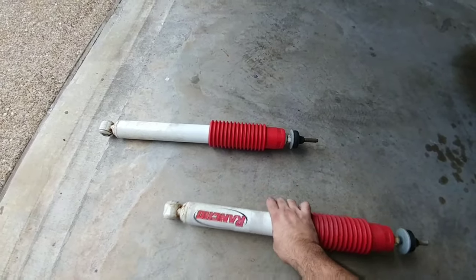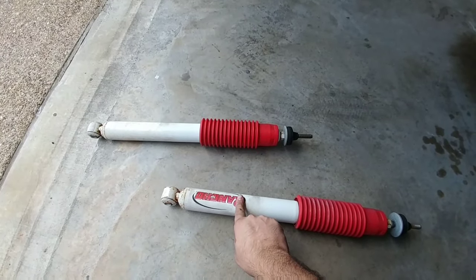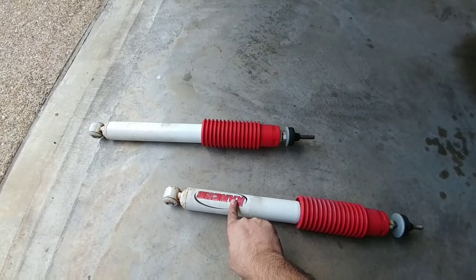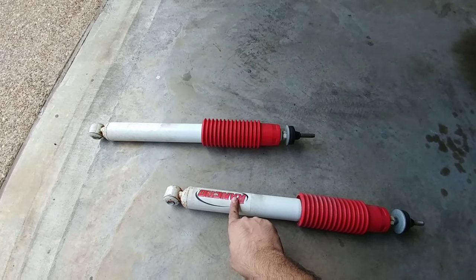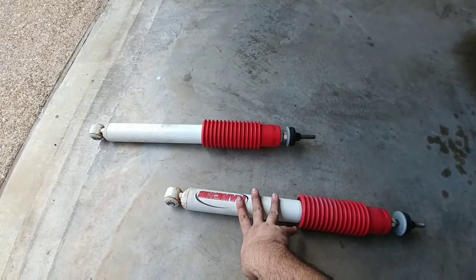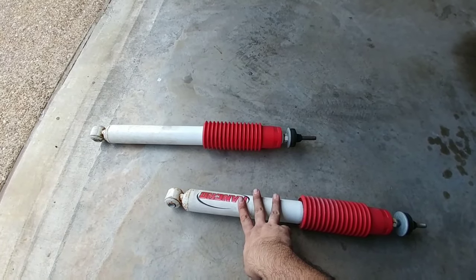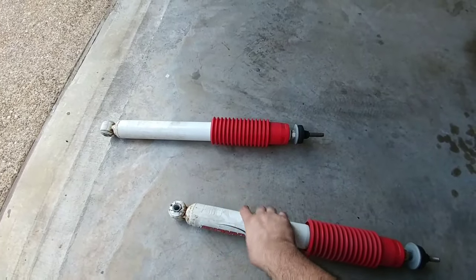Rancho produces a very similar shock for General Motors trucks with the Z71 package. The only truck that currently has Bilstein as an option is Ram — you get the Bilstein 4600 series directly on a Ram truck with the correct package, and that shock is actually labeled as a Bilstein-produced shock, as opposed to a Motorcraft or AC Delco shock.